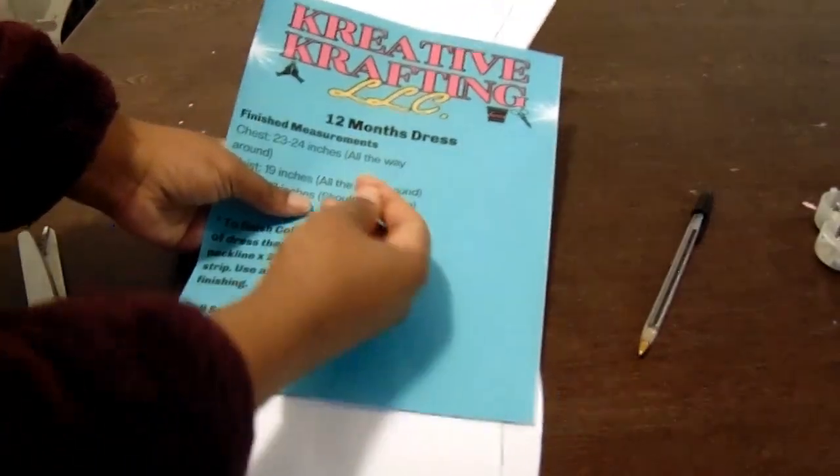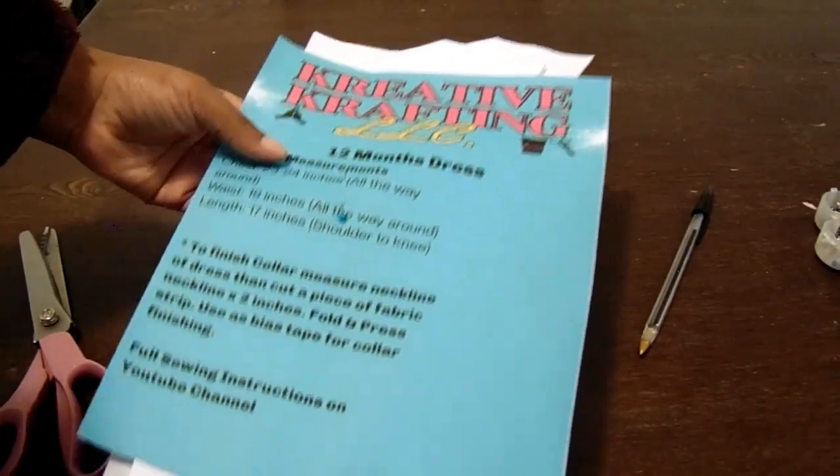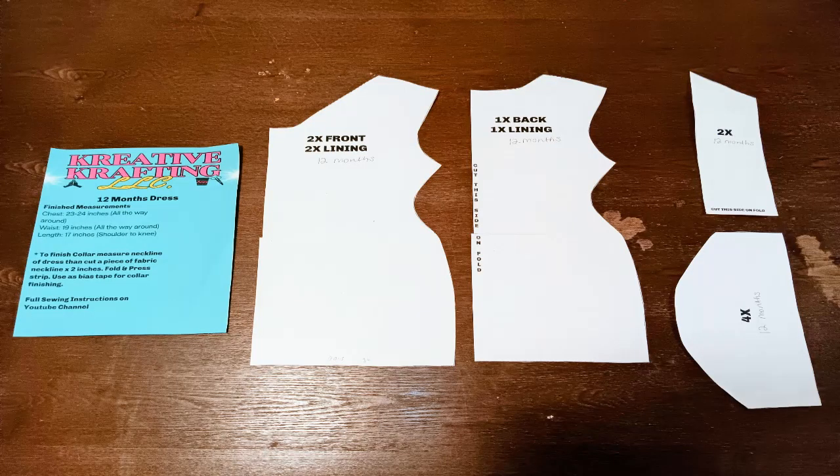I'm just going to go ahead and take a pin and poke it in there. Go ahead and save the pattern so you can always continue to reuse them. This is normally how I store my patterns — I cut them out, pin them together, and put them in a clear container in my sewing closet. So that's it, guys. This is how the pattern looks after we cut all of them out: a front piece pattern, back piece pattern, collar, and sleeve. Definitely check out the link down below and stay tuned for video number two. Let's make this dress! Thank you so much if you made it all the way to the end. God bless, and I will see you in the next one.